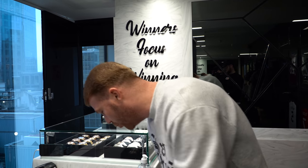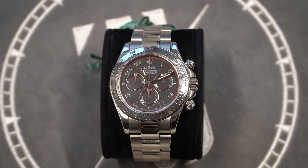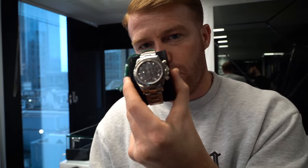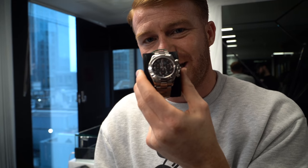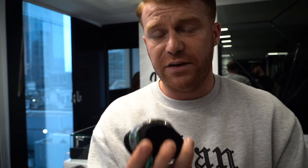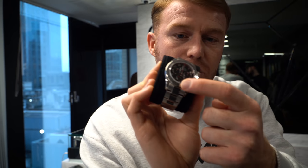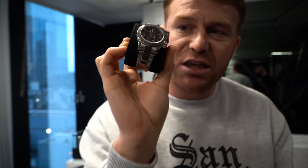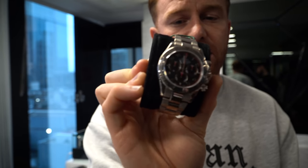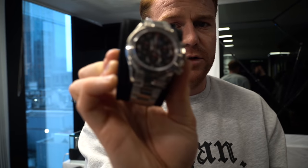Next up we have the white gold Daytona — full metal bracelet, white gold. Not many people know this, but it is white gold. If you're not a watch expert, you may look at this and just think it's stainless steel. However, if you feel the weight of the watch, you'll definitely tell straight away that it is 18 karat white gold. This comes with the erasing dial, as they call it. This one is available box and service papers at £30,000. Cheapest one on the market I've seen online is about £35,000–£36,000, so great buy.